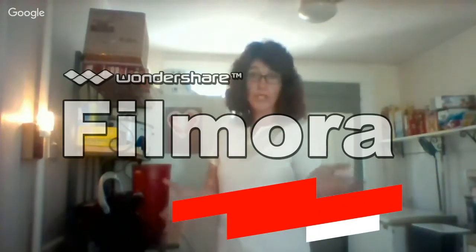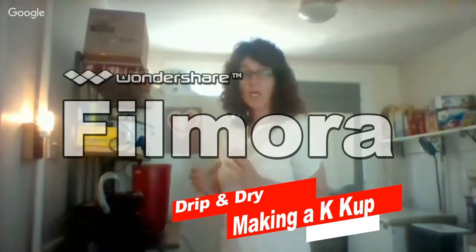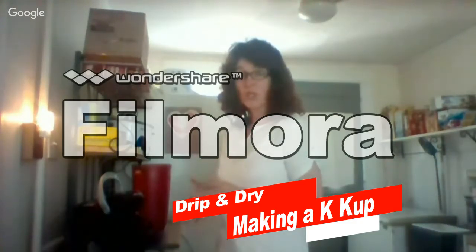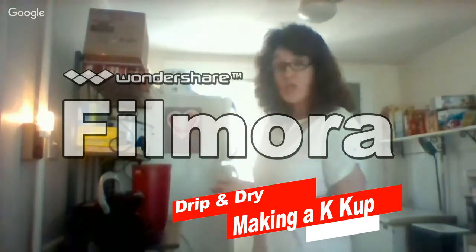Hi, welcome to Drip and Dry, and welcome as a new employee and a new barista. Today I'm going to show you how to properly use the Keurig K-Cup machines in your new position.